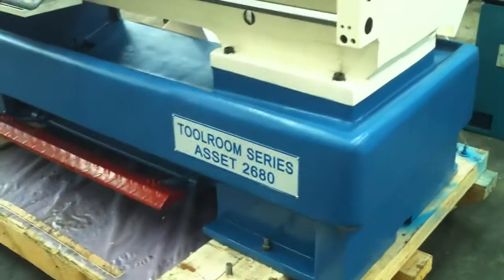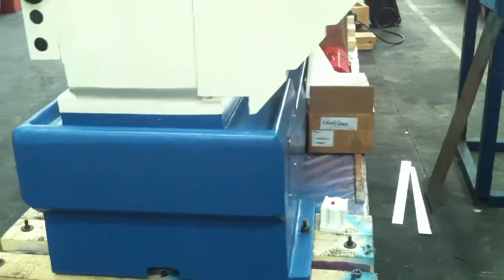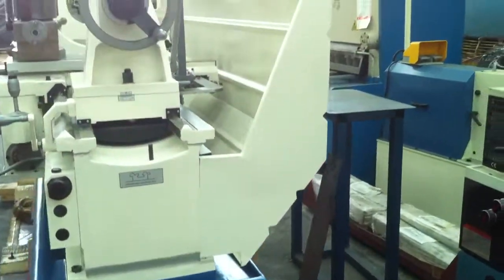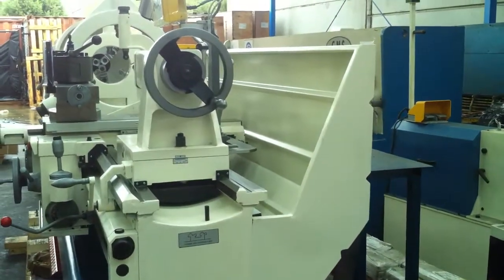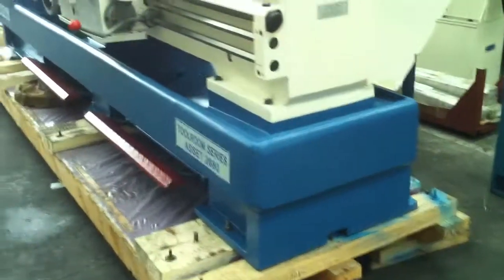As you can see, we've got a heavy-duty base there — a full cast base which runs all the way around the lathe itself. We offer this with a full length splash guard up to our 2 meter models. On the 3 meter models we have a travelling splash guard.